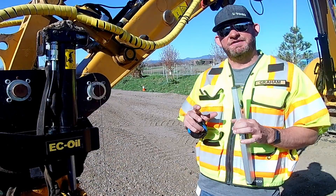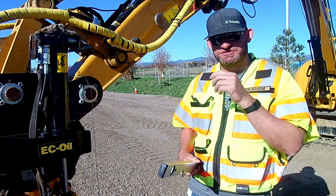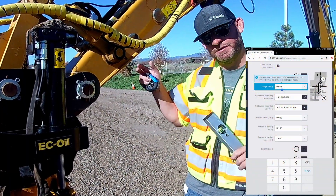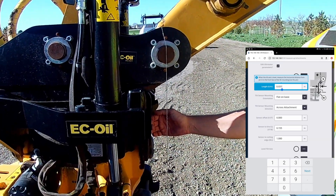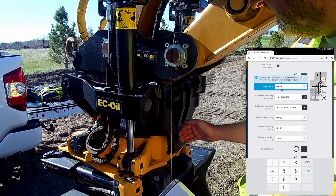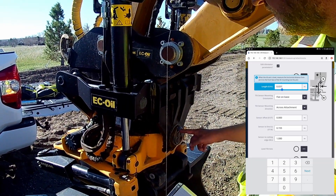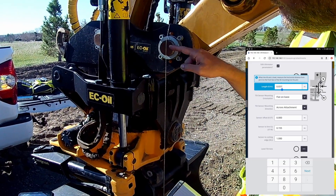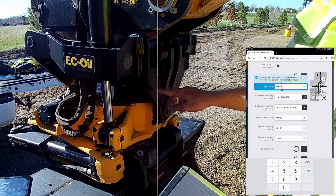The next step after zeroing rotation is going to ask you to get your G to KR measurement. G, as we all know, is the bucket pin, and KR is the front face of your tilting plane. Keep in mind: even though this is your tilt axis pin, we want to measure back from your bucket pin through this front face plate.